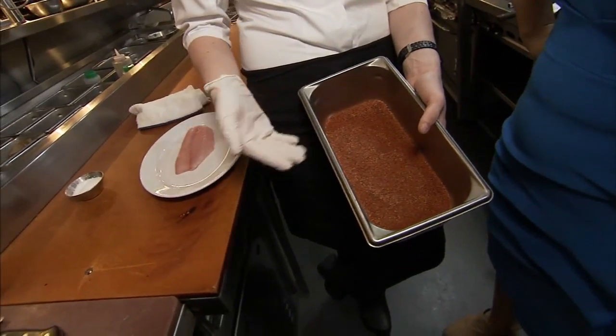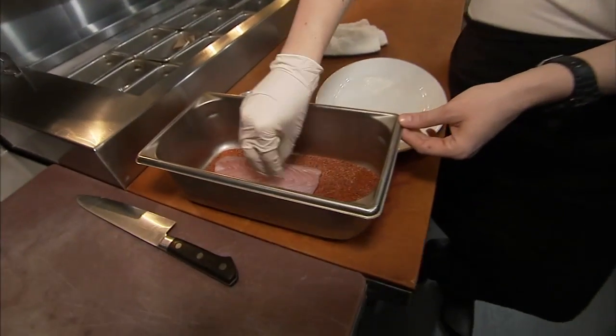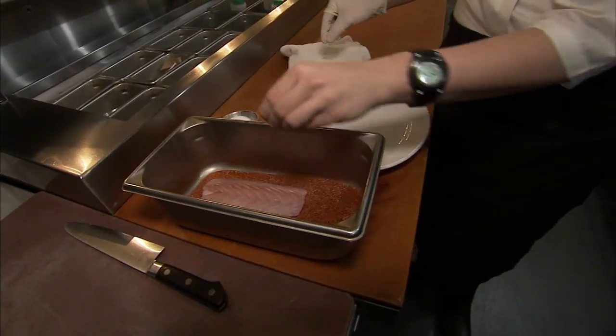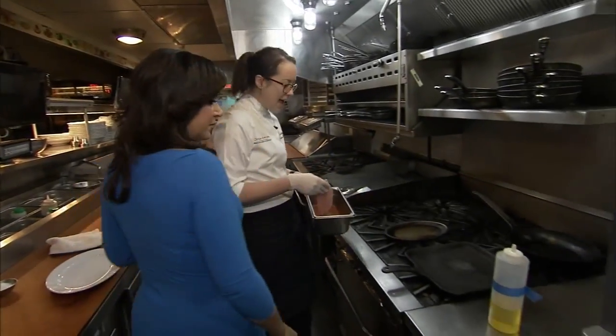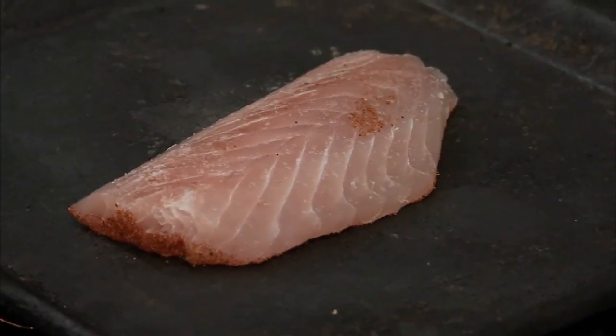You can use any thin white fish. Here we have our blackening spice, and you're going to take your fish filet and just lay it down into the seasoning like so. A little bit of salt over the back of that. We have a cast iron skillet heated up over medium-high, and that'll take about a minute.